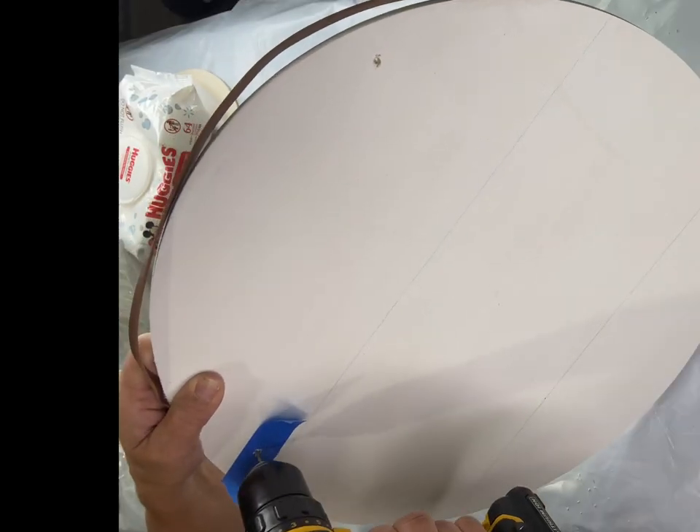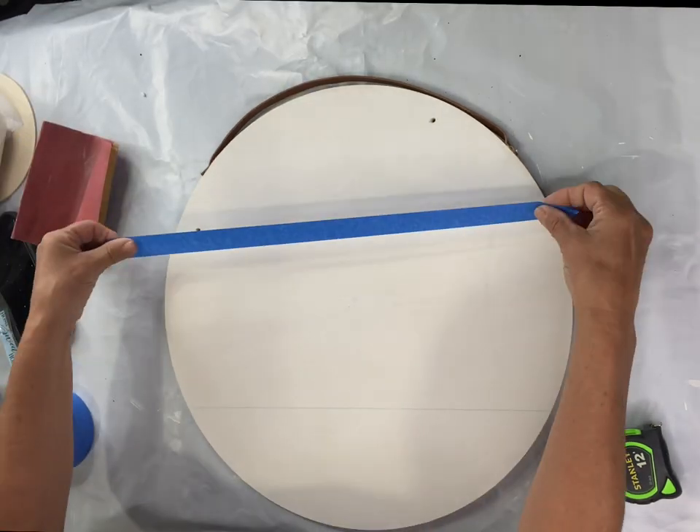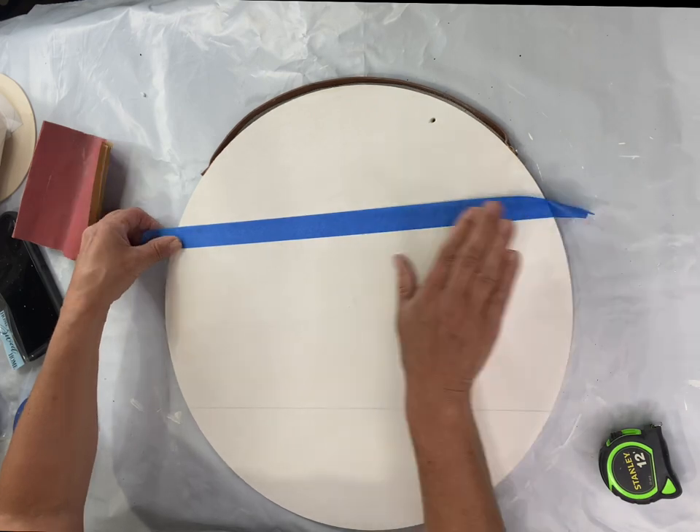I'm drilling the end over to the left a little bit. You want to use a piece of tape as I did with the first hole, because it does make your hole a little cleaner with the drill.